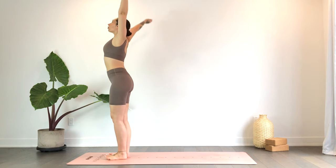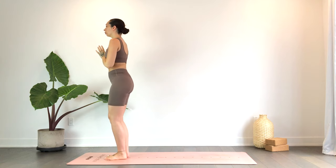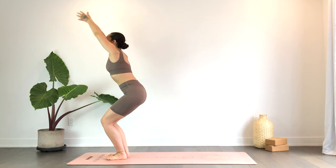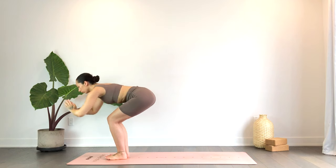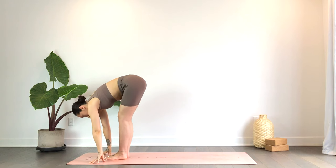Inhale the hands up overhead; exhale, heart center — sit the hips nice and low, bending the knees. Inhale the hands up overhead, tuck the tailbone — chair pose. Exhale, take your fold; inhale, half lift.